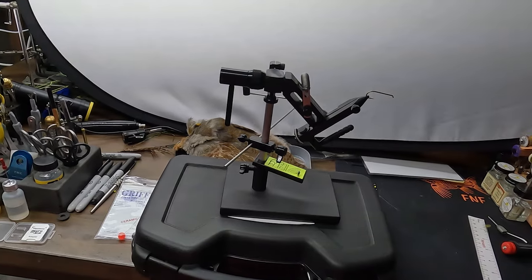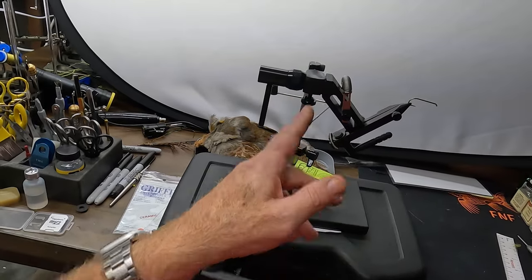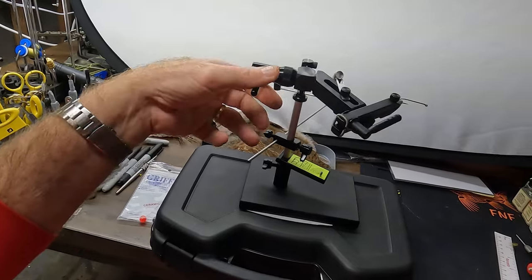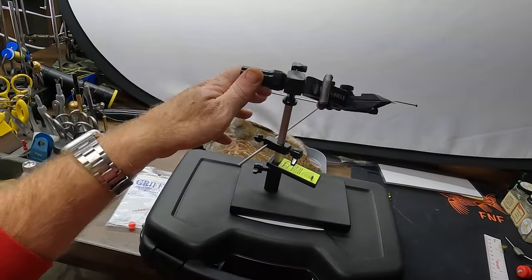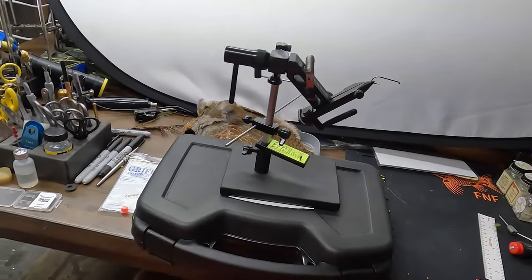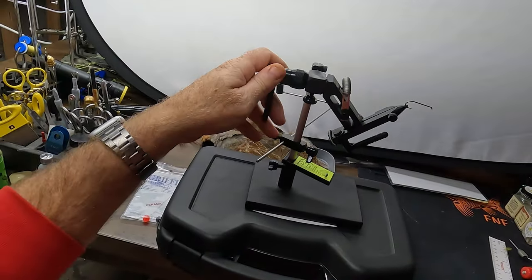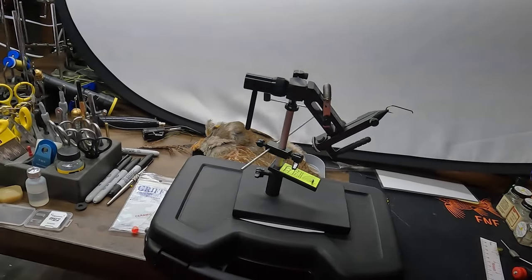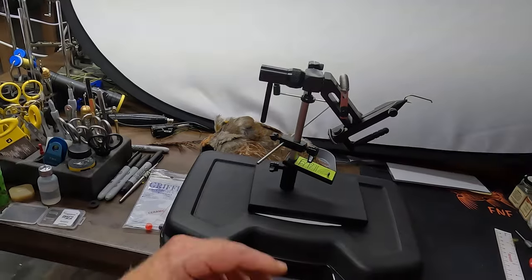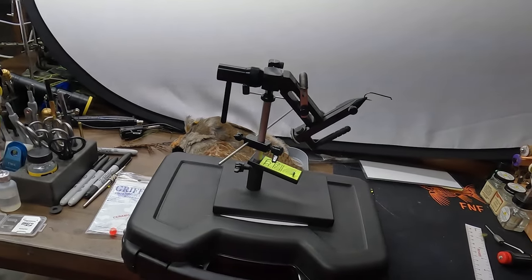I'm uncertain whether to fully recommend it, simply because I don't know how long the plastic components will last. I would have preferred them to be metal, but that would likely have increased the price. This gives you a good overview of the Montana Mongoose by Griffin. It's probably not going to be one of my go-to vises, but I do want to keep using it to assess durability. If the plastic parts hold up, I'll come back and say so; if something breaks, I'll report that too.